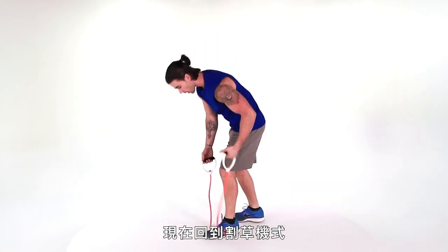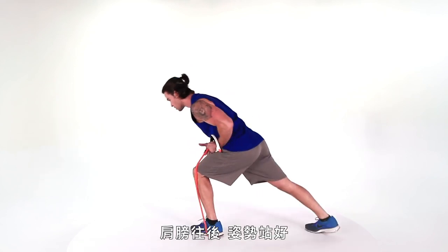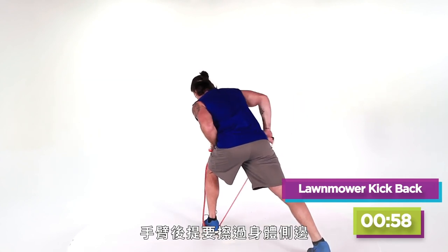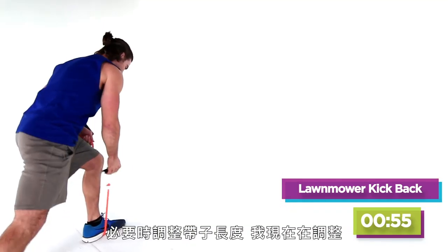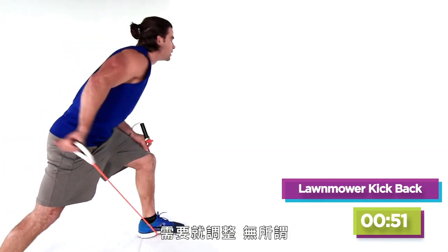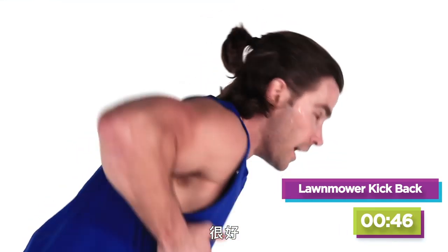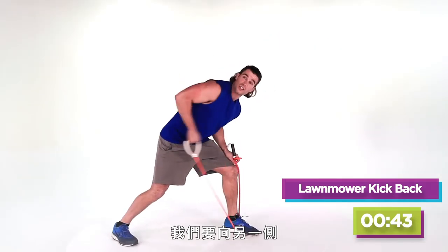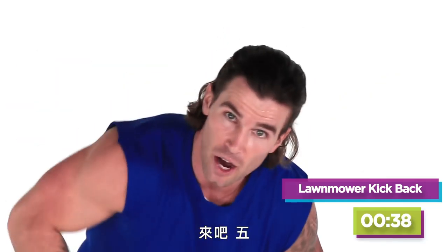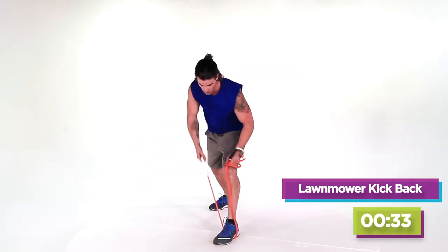Gonna go right back to the mower. Get your length right — it's the mower to the kickback. Shoulders back, form set, and let's go. Try to rub your side as you hit that row up, and just adjust the band if necessary. Doing everything right is the biggest thing. We're almost done — we've got to hit the other side, and then we hit the last exercise. Five, four, three, two, and one.